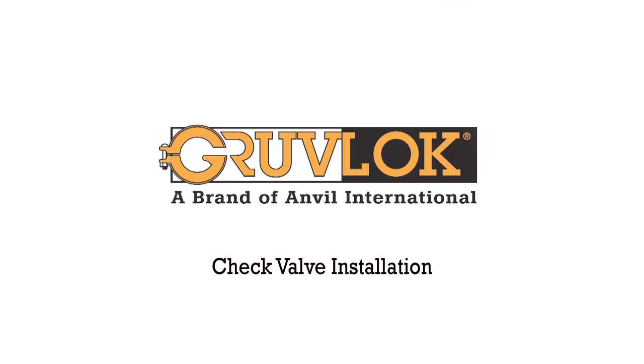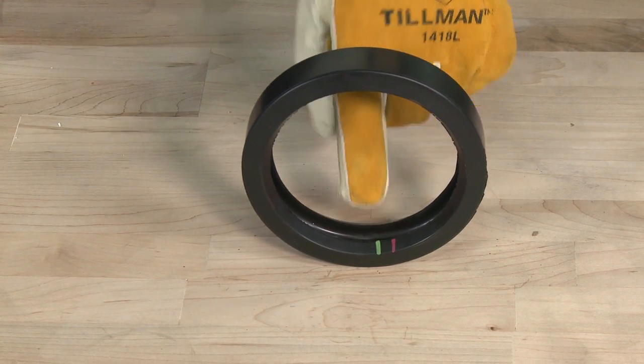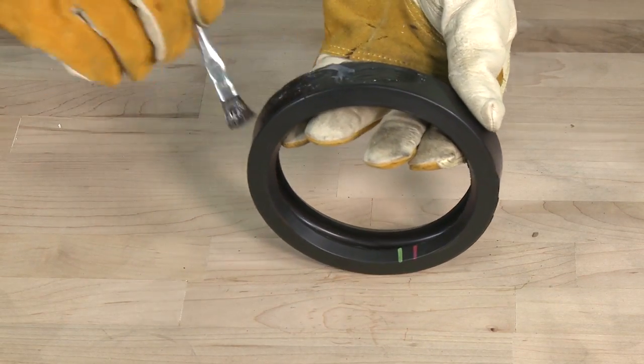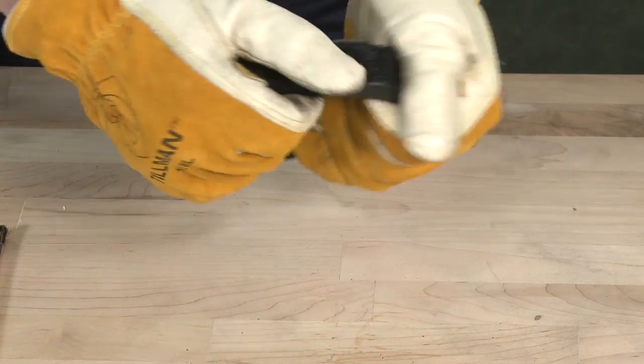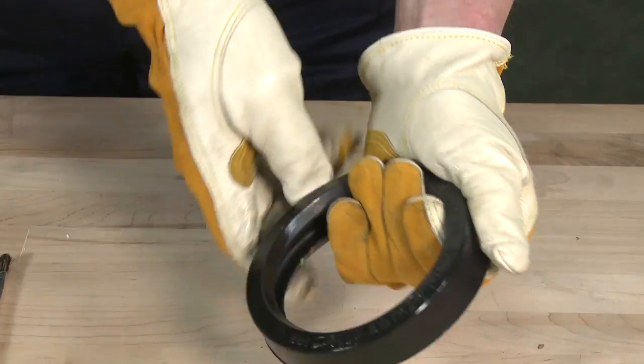7800 Check Valve Installation with RigidLock Coupling. Check the gasket to be sure it is compatible for the intended service. Apply a thin coat of GrooveLock lubricant to the outside and sealing lips of the gasket. Some applications require lubrication of the entire gasket surface.